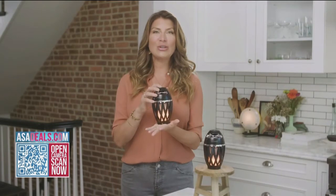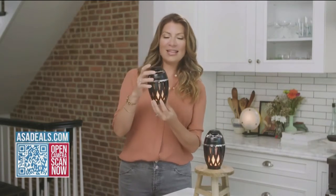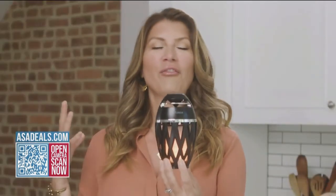It's called Tiki Tunes. It's as if a flameless candle and a speaker got married and had a baby — and it becomes Tiki Tunes. It is an award-winning, innovative product that you can take outside.